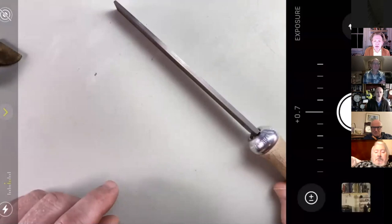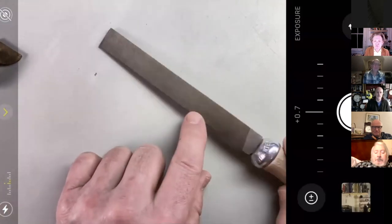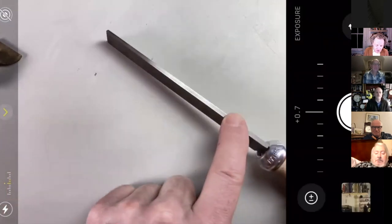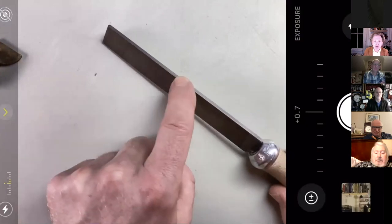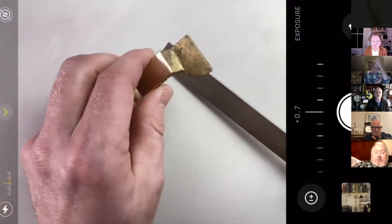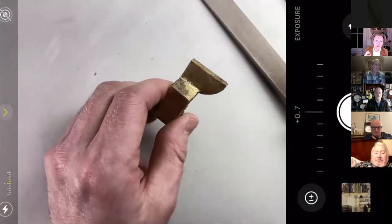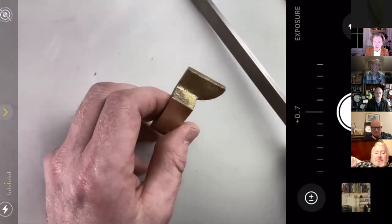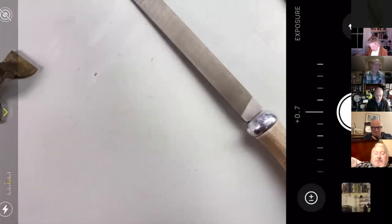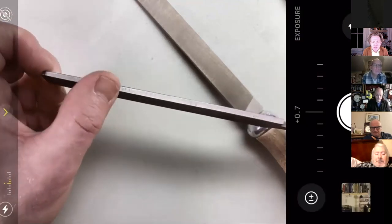The safe edge is basically an edge that hasn't got any teeth on it. Pillar files typically have two safe edges. But when you get the file, on these good quality files there's either a little bevel on there, or even worse, when the file's been made, the teeth have been curled over the edge. So if you're filing something like this back cock and want to file into a corner, what you find is there's a mark where it wears it away. This is where the barrette file is incredibly useful. When you get a new file, the first thing I'd suggest is to stone off that edge, keeping it nice and square.